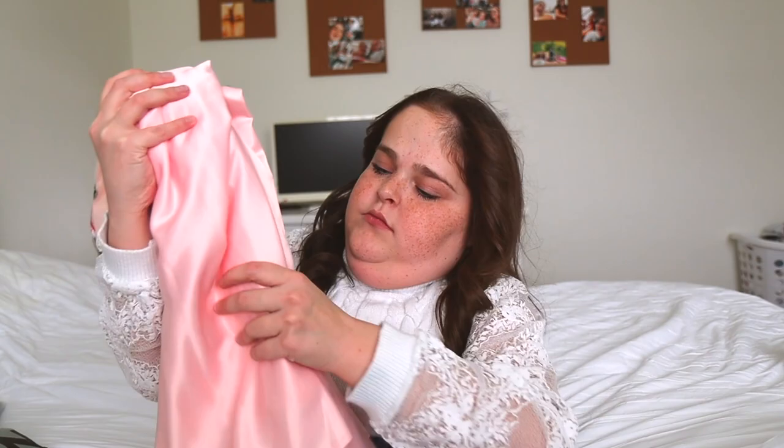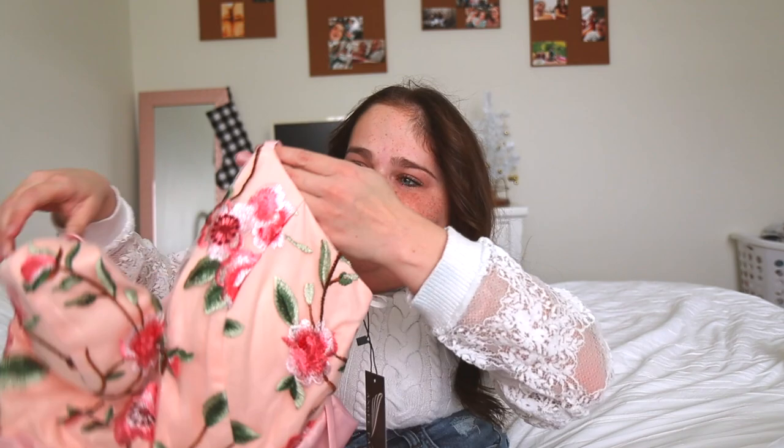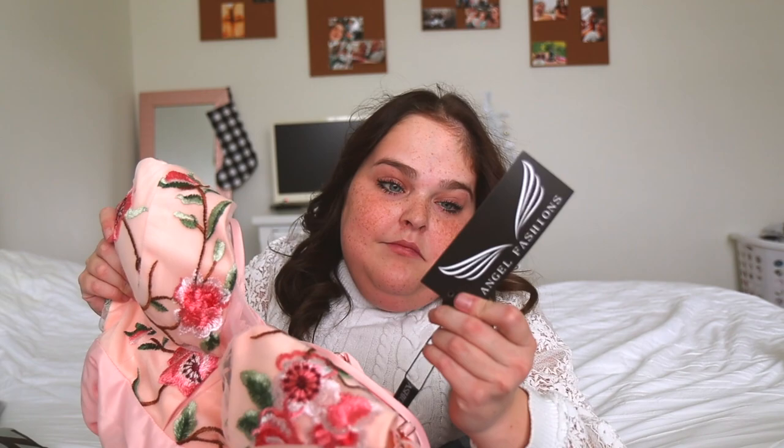We're going to test the quality, the cuteness, and the price point. This is the first dress — let's see what it looks like in person. It has a plummeting neckline and flowers on the top with mesh. It's actually a different brand, not SHEIN, so I guess they sell different brands too. It's pretty good quality. Let me see how much it was — this one was $35. That's nice quality for $35.